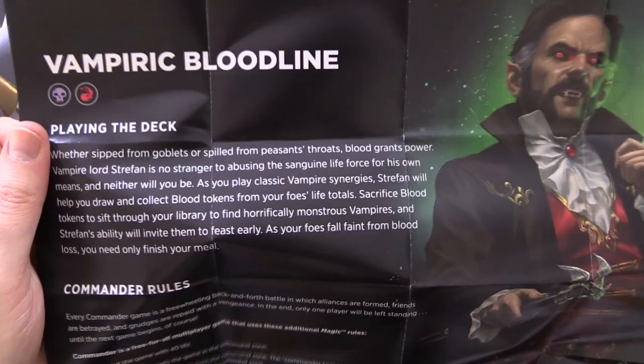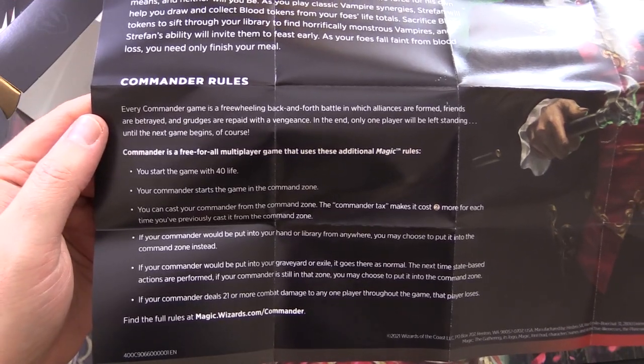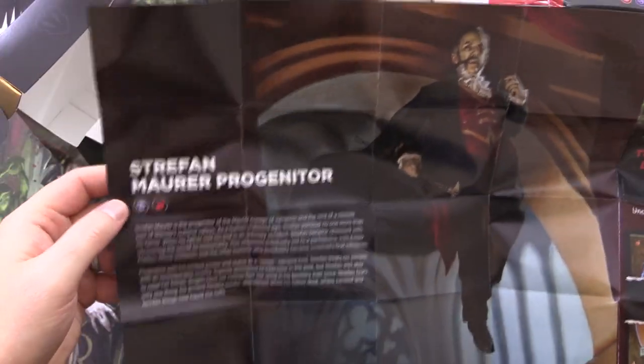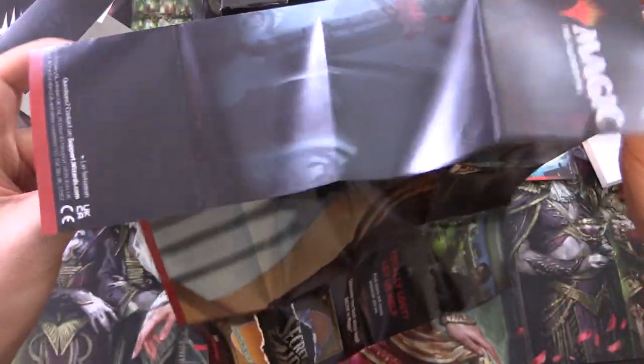Vampiric Bloodlines — here are some tips for how to play the deck, and we've got Commander Rules. There is Strefarn, and on the other side, here is Strefarn Mora Progenitor, floating up there.